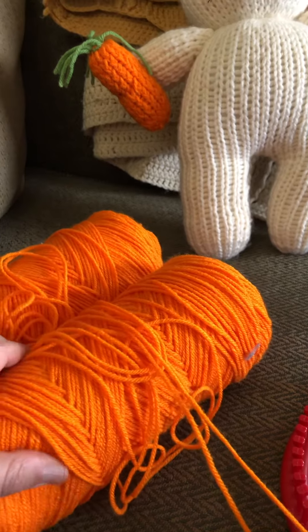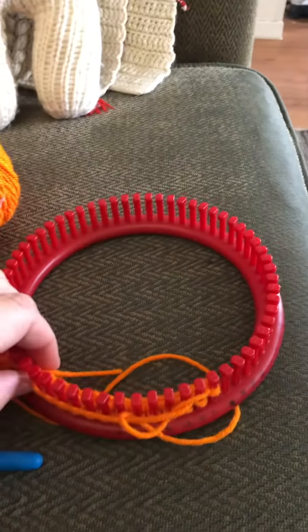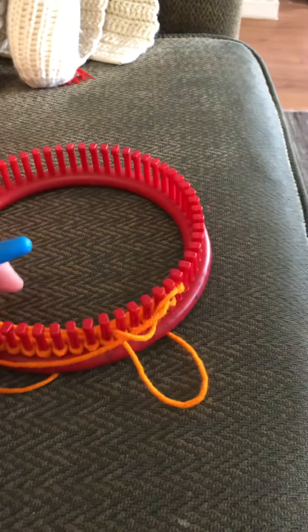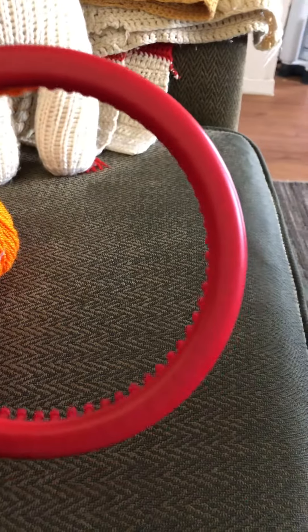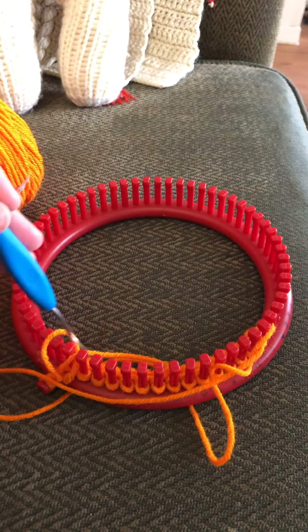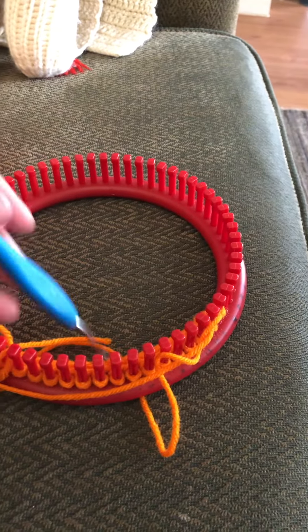I believe this is Red Heart and it's a number four yarn, and I'm using two strands. I used a small gauge loom — I don't know the gauge of this loom and it doesn't say it on the back — and I cast on 16 pegs using the e-wrap.